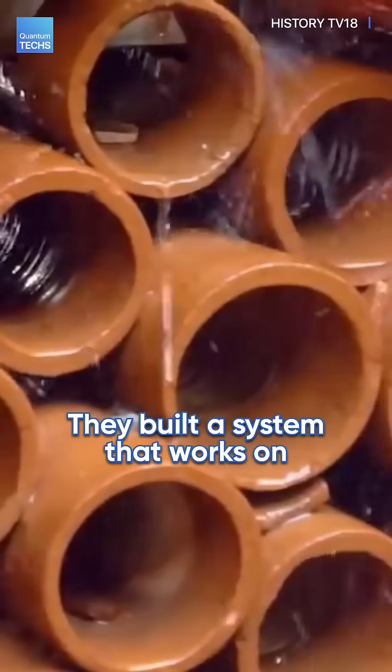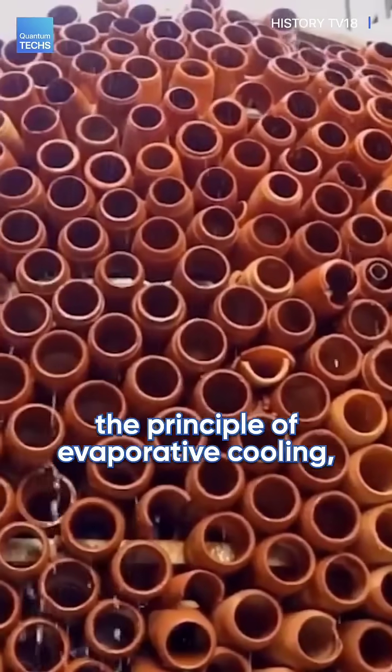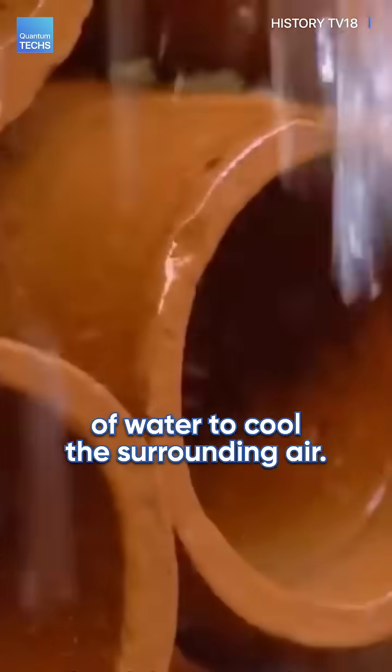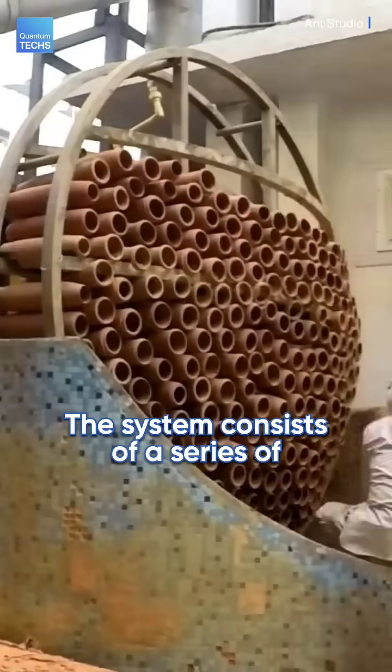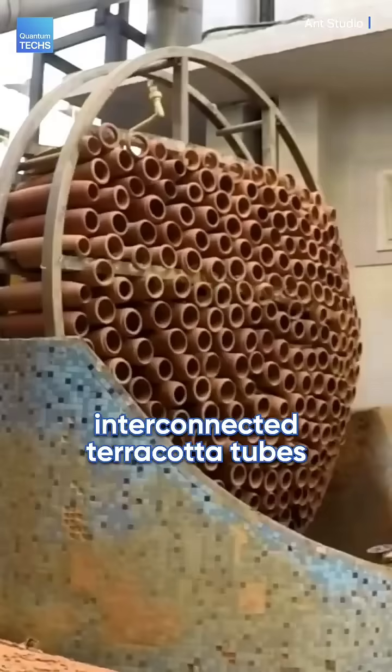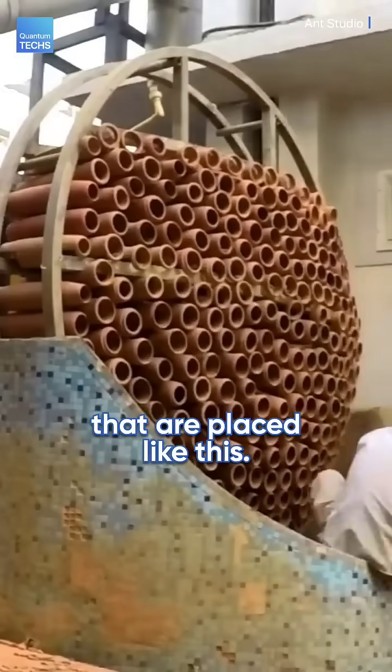They built a system that works on the principle of evaporative cooling, which uses the natural cooling properties of water to cool the surrounding air. The system consists of a series of interconnected terracotta tubes that are placed like this.